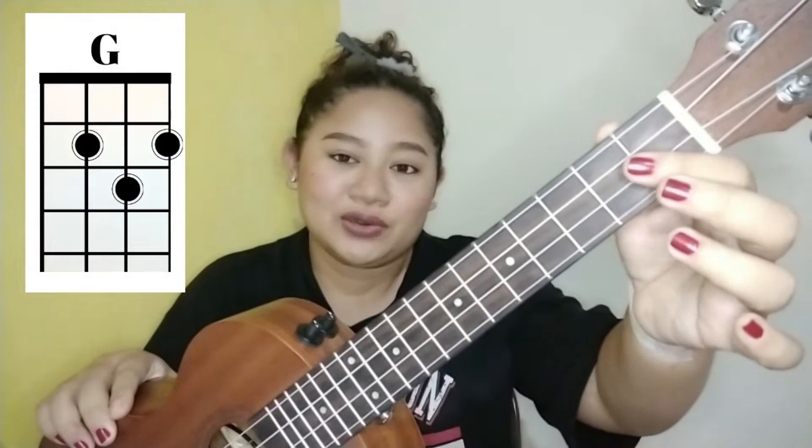For G major, place your index finger on the 2nd fret's 3rd string, the middle finger on the 2nd fret's 1st string, and the ring finger on the 3rd fret's 2nd string. It should sound like this.